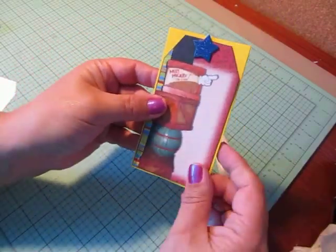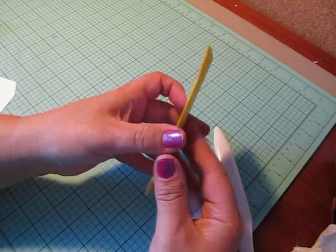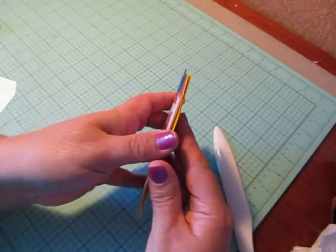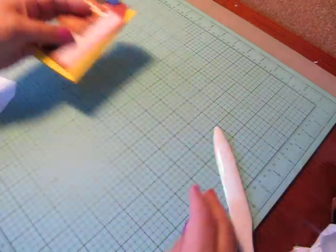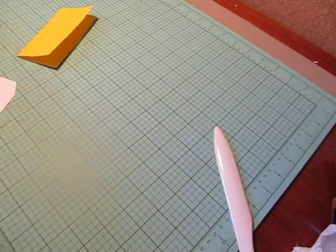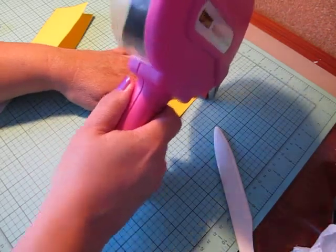I'm adding the tag I cut out on top of the folded cardstock so it creates a little yellow border around it. Then I'll put adhesive on the back of this, and inside there'll be a hidden journal spot on the layout. Let me add some adhesive to this part of the tag.